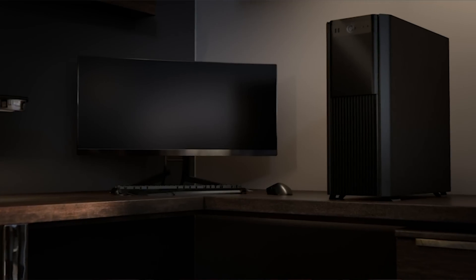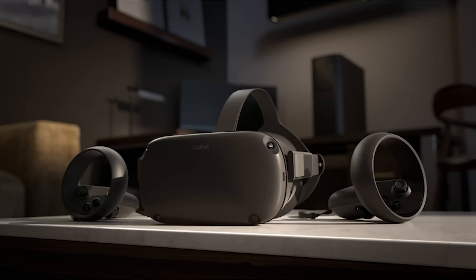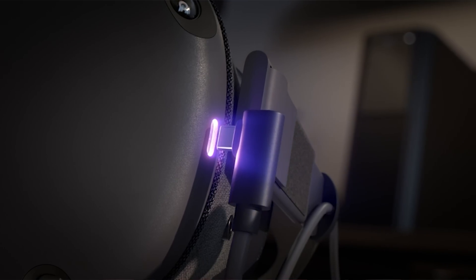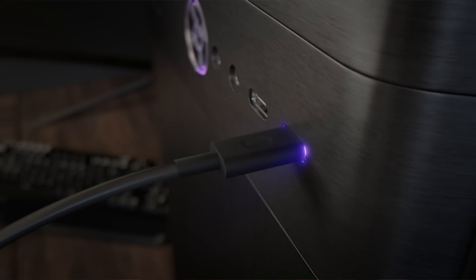First, let's talk about the easiest way to go about it, and that is to use Oculus Link. Oculus Link is a new function currently in beta for the Oculus Quest. It allows the Quest to connect to a VR-capable PC using a supported USB-C cable. The official Link cable just recently released, but there are also other cables that will work. I'll add links to the cables I have tested, as well as some videos that go over them in the description.